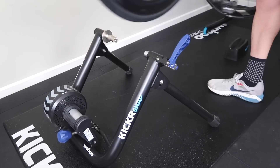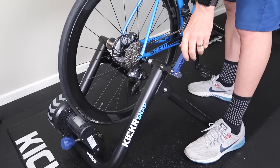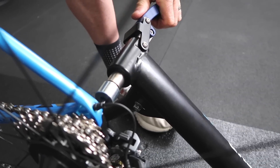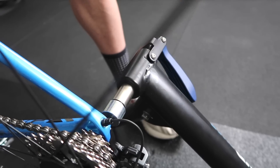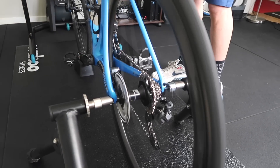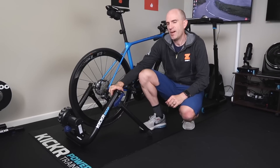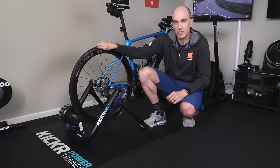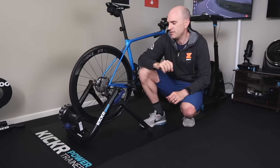And finally the bike on the trainer itself — lining up the end cap on the other side and the thru axle in here, lining that up and locking the trainer down. So there we are. A quick overview of installing a thru axle bike on the Kickr Snap. Once that's in place, make sure the tire pressure is good, the tire is clean, and get the roller on with about two and a half turns. Turn it on and away we go.